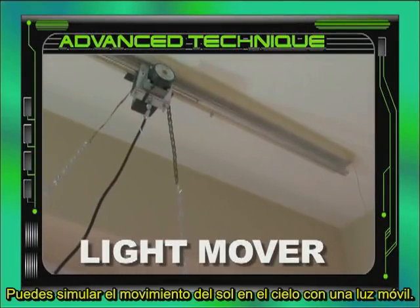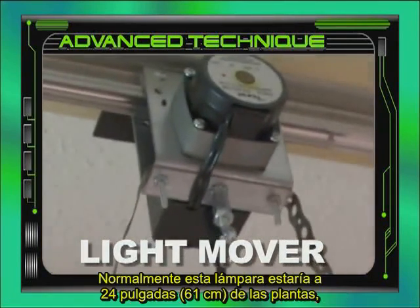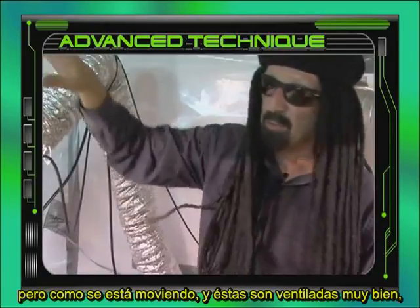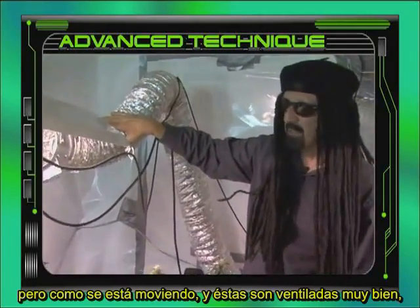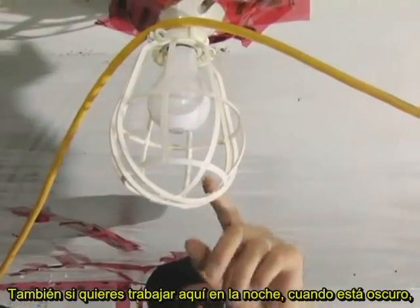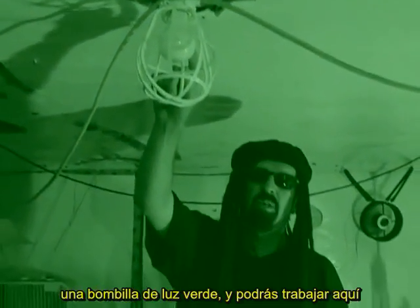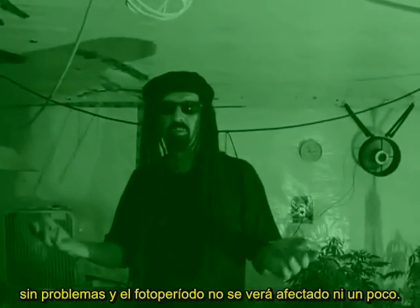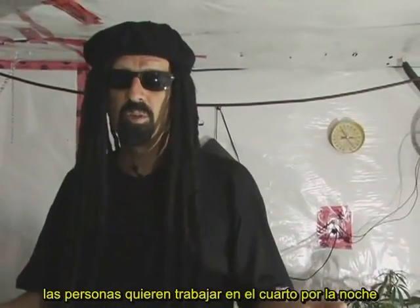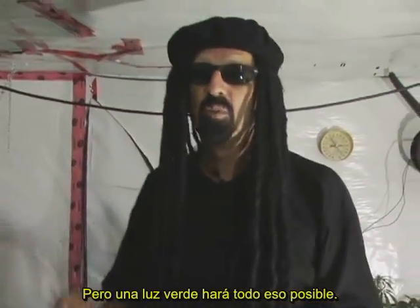You can replicate the movement of the sun through the sky with a motorized light mover. This lamp is moving back and forth about four feet. Normally this lamp would be 24 inches above the plants, but since it's moving and well ventilated, it can be placed closer. Also, if you want to work in the room at night, replace the regular bulb with a green light bulb — you can work without affecting the photoperiod whatsoever. That's a real good tip because many people are afraid to turn on the light at night.